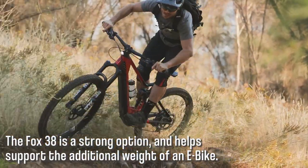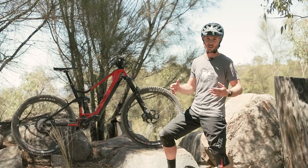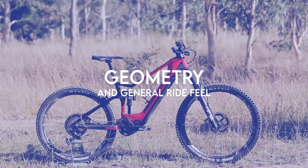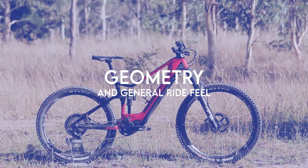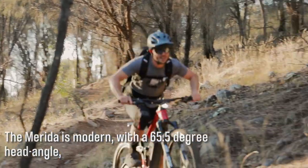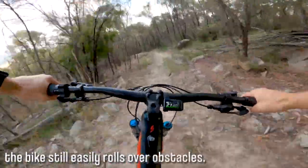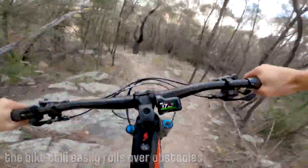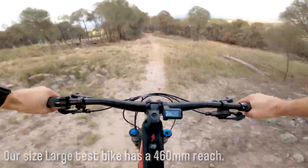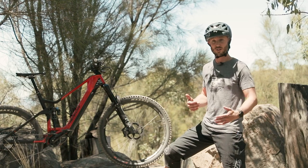With the Fox 38 up front, it's really a must for e-bikes. Either the Zeb or the 38 both have 38mm stanchions. All these super capable all-mountain trail enduro e-bikes are under a huge amount of load. I like the way the E160 handles. The geometry is modern without being too progressive. It has a 65.5 degree head angle which, while a little bit on the steeper side, it does have a 29 inch front wheel so it still rolls over things really nicely. It has a 460mm reach which, for a size large that we have on test here, is very comfortable for me.